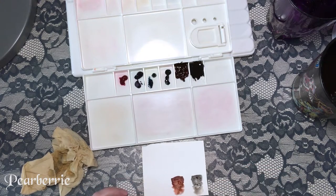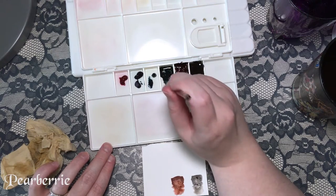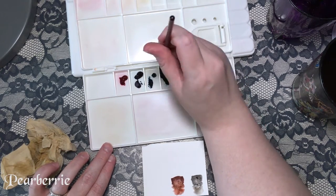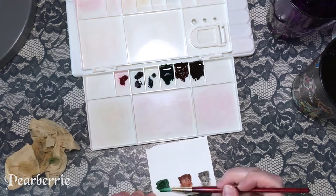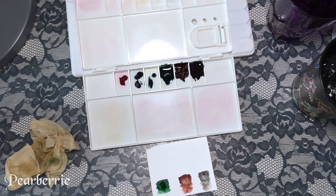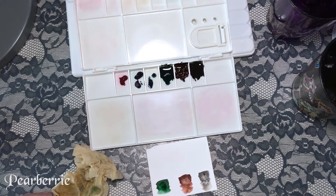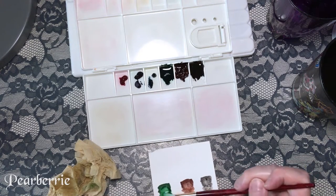According to Daniel Smith's YouTube channel, Rhodonite is actually the only color in the set that's not granulating. I didn't even notice that while using them, but I did notice that color looked kind of flat compared to the others — and now I know why. I'm a little disappointed in Daniel Smith for including a non-granulating color in a set advertised as a granulating set. That's a bad mark for me.